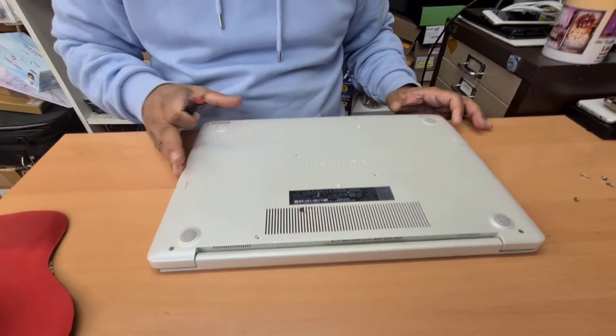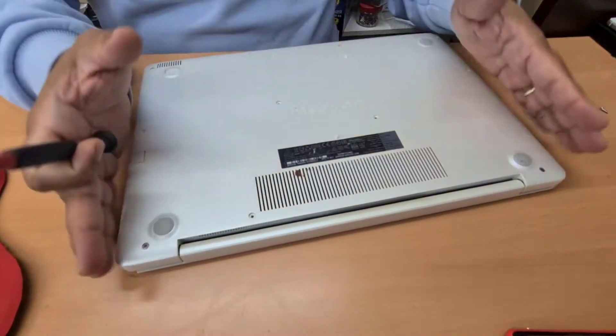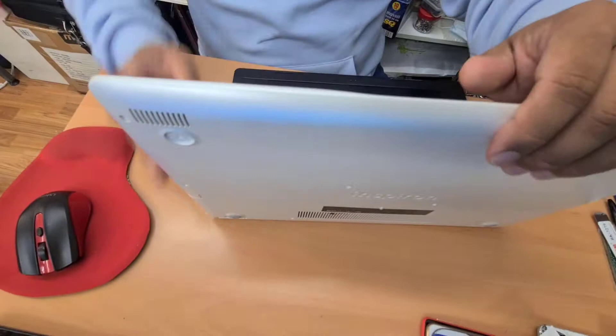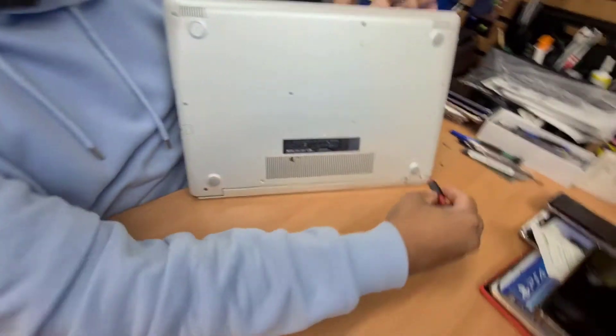These two I'm not going to open right now because this one needs to be opened from the front, not from the back. So make sure you put it at a 90 degree angle and then take it out.